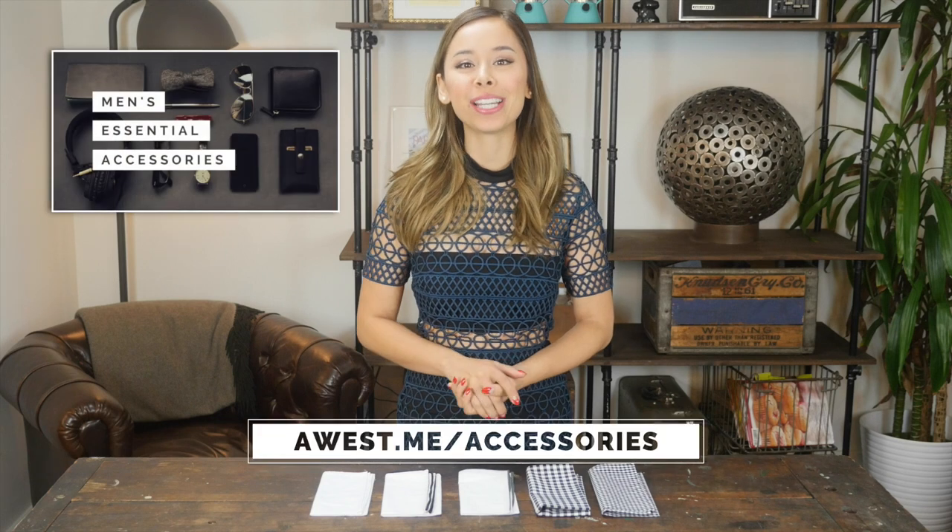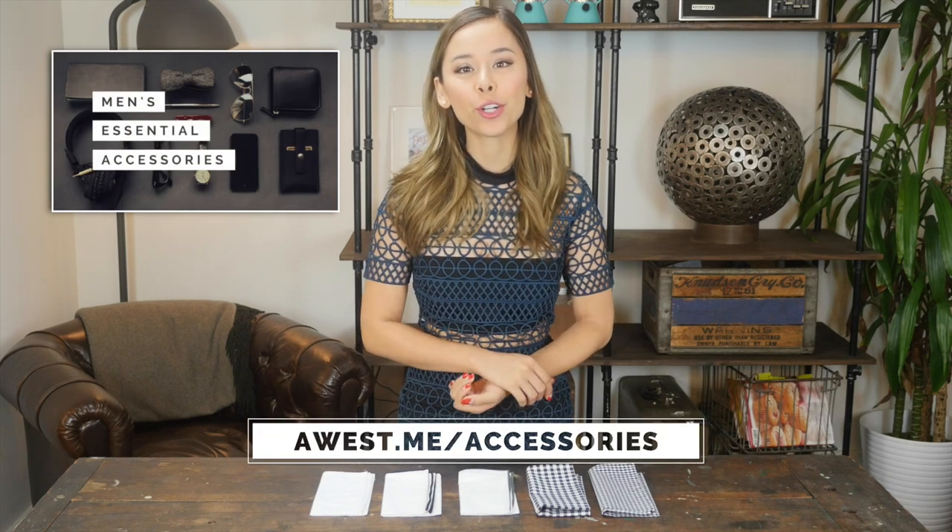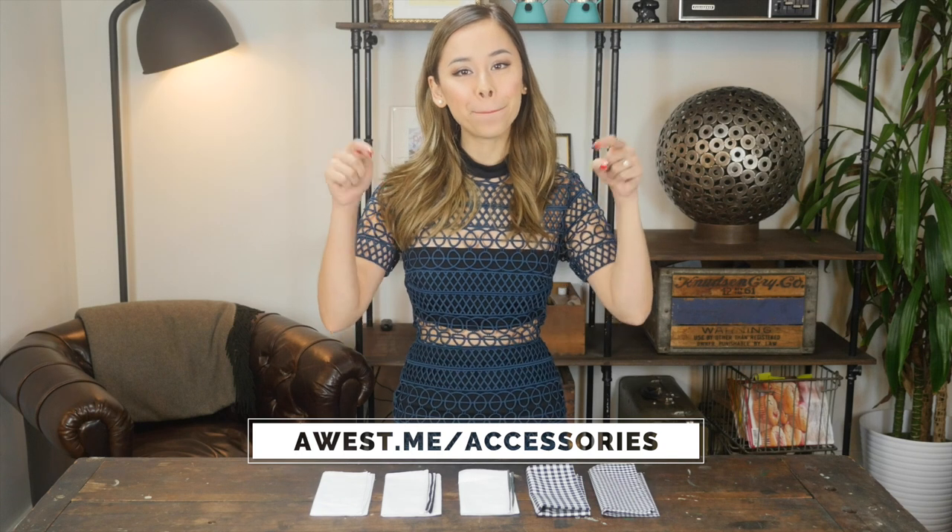Hi! I'm Ashley Weston. I'm a celebrity menswear stylist. This video is part of my Men's Essential Accessory Series. To check out the other articles and videos in this series, check out the link below.